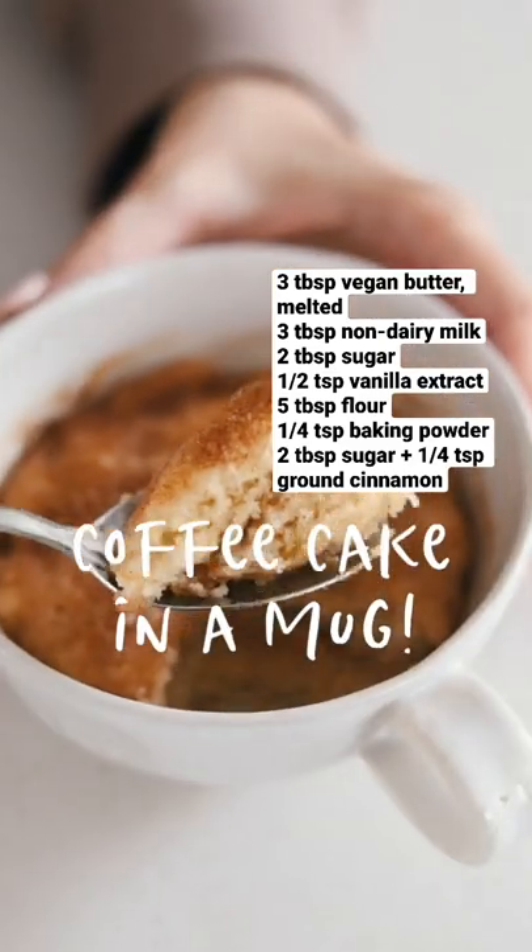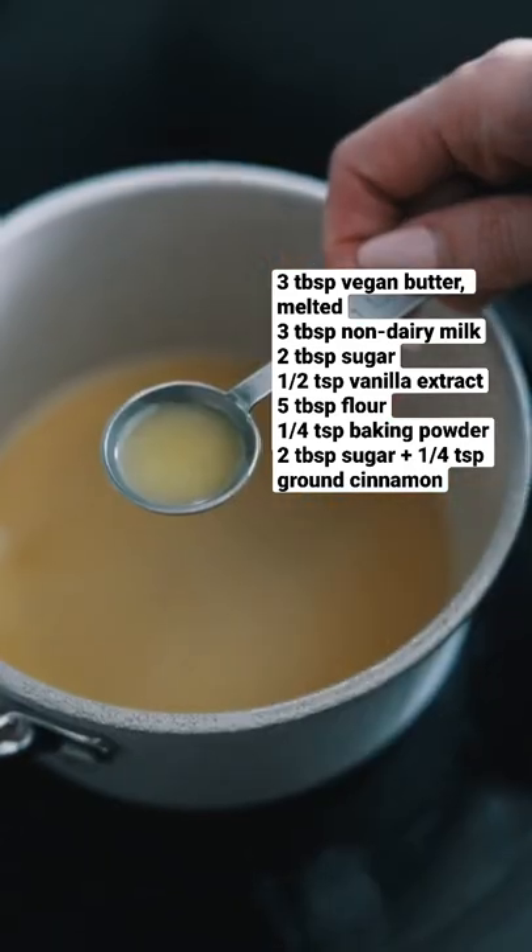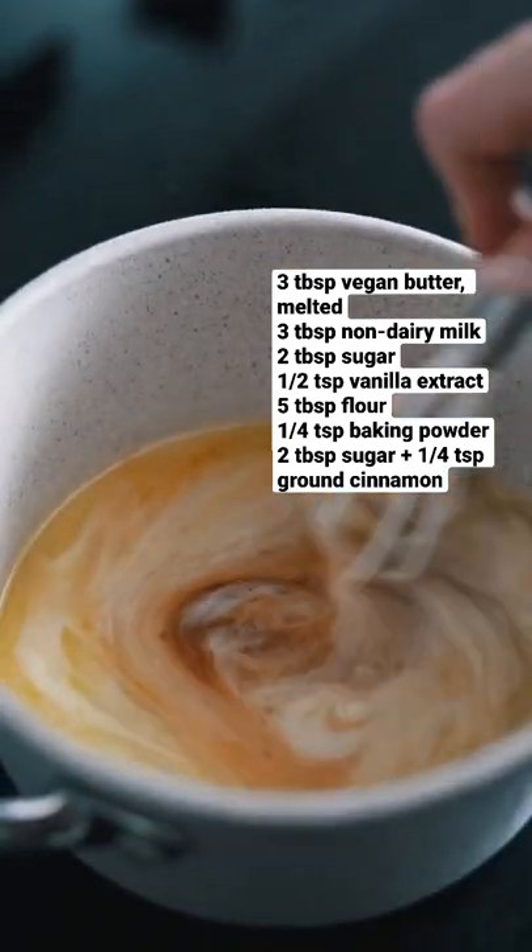Here's how you can make coffee cake in five minutes. Melt your vegan butter and then set aside one teaspoon. Add your sugar, oat milk, and vanilla, and whisk to combine.